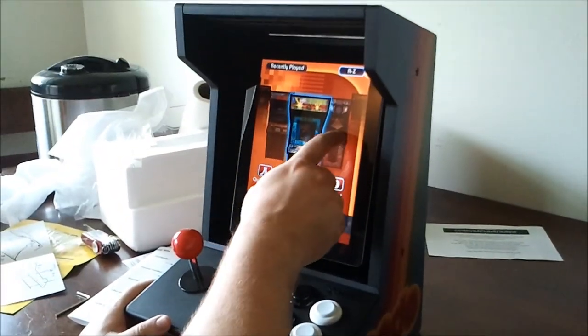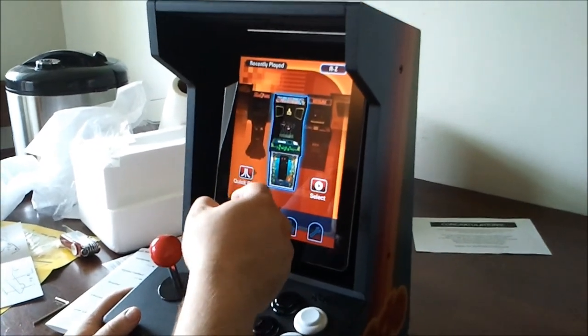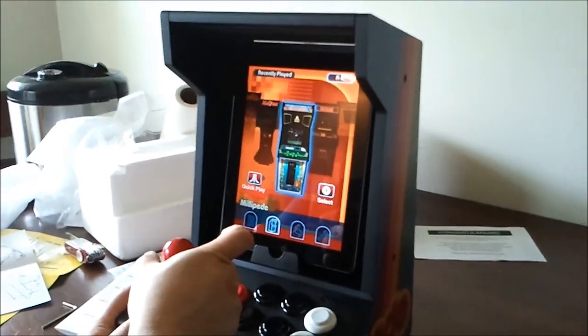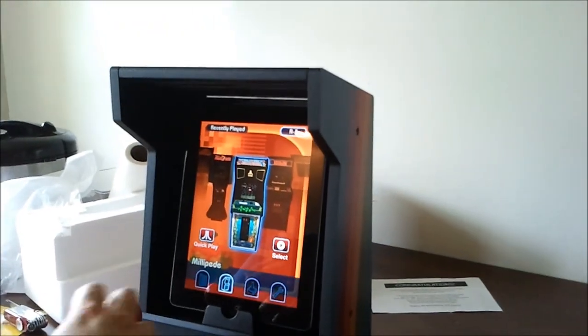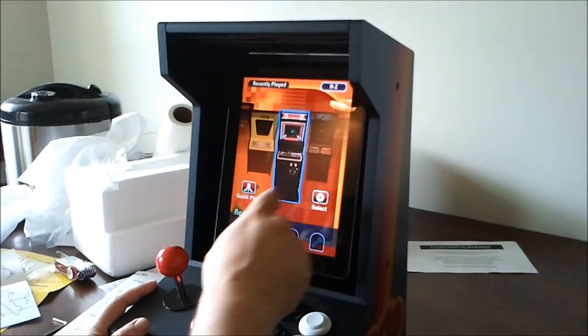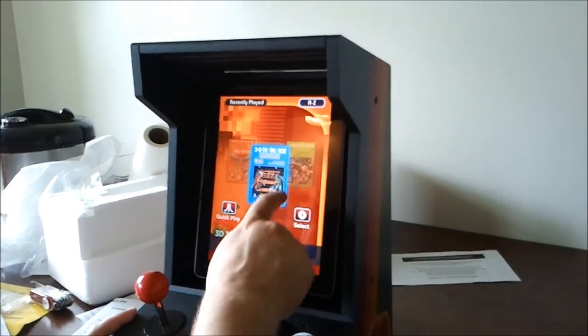The Atari program comes with about a hundred pieces of software you can unlock in groups of five for a dollar each, or you can unlock them all for fifteen dollars, including arcade games and Atari 2600 games.